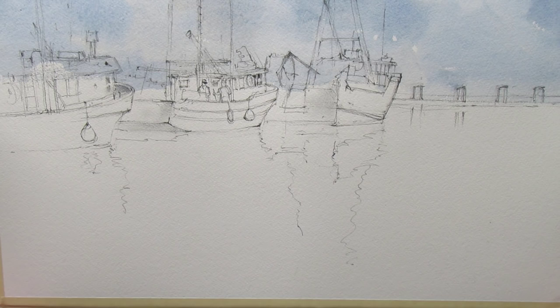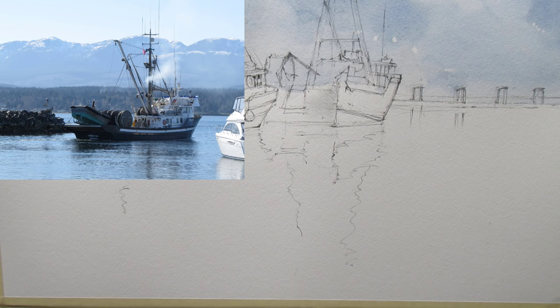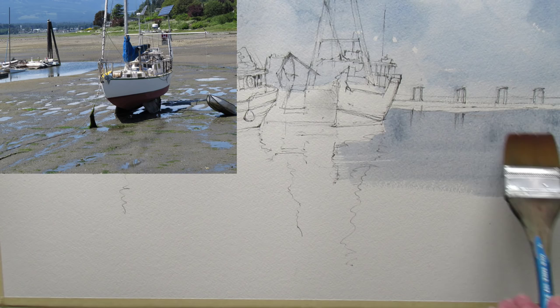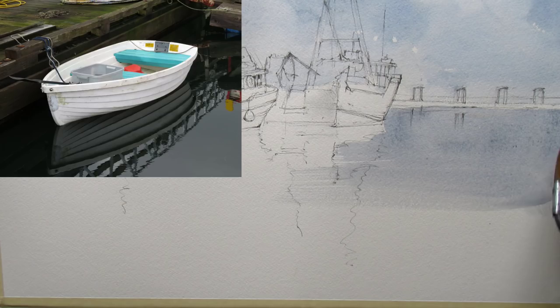That's one of the other boats in and around the area we can use for reference. It's just endless — the different subjects you've got here. Whether single boats by themselves, boats low and tight, or very simple ones — as you can see they can get pretty complicated.